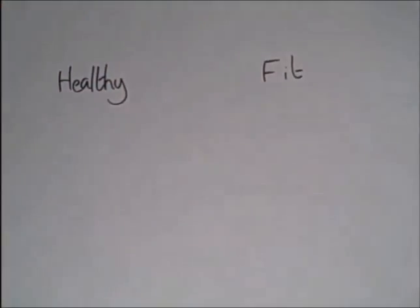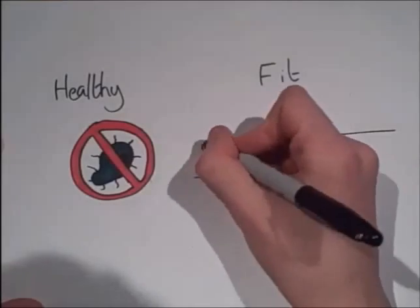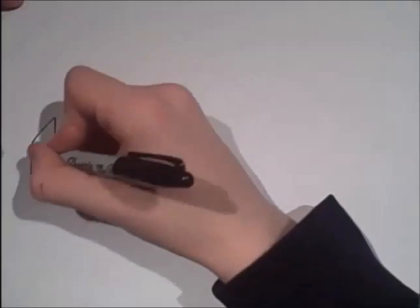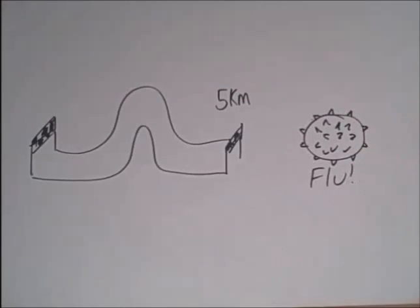To be healthy is not the same as being fit. Being healthy means that you are free of infection and diseases, whereas being fit is a measure of how well you can perform physical tasks. For example, I could be able to run 5 kilometers, making me fit, but have the flu, which makes me not healthy.